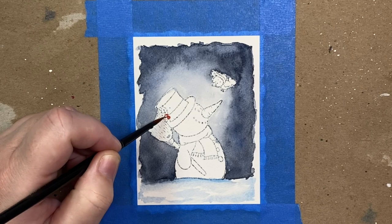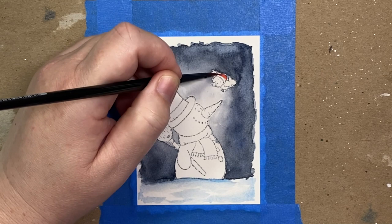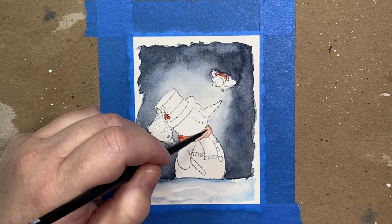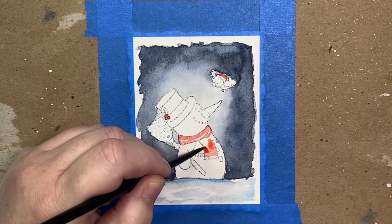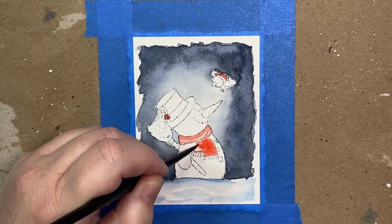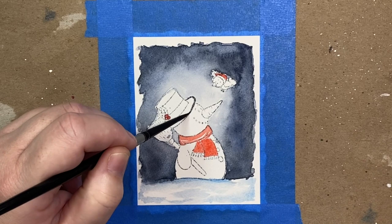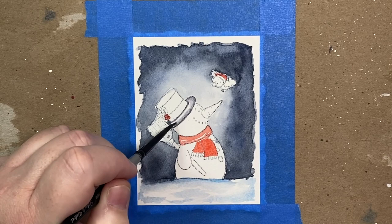Now we can start decorating the snowman. I'm starting with the berries using a red shade — a mixture of pyrrole scarlet and perylene maroon. Any red shade you like will work; just apply a light coat to start. We're also giving him a red scarf, applying just a light layer of color and leaving some white space on top of the scarf so it gives a little interest and looks like folds as we add additional layers. The general rule is: for backgrounds, get it right in one layer, but for focal images you'll need two to three layers for the colors to really pop and look somewhat realistic.